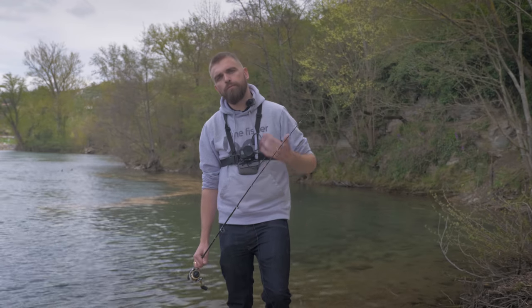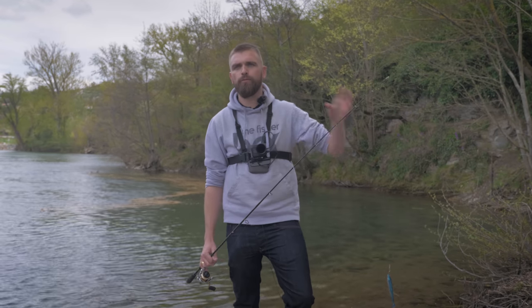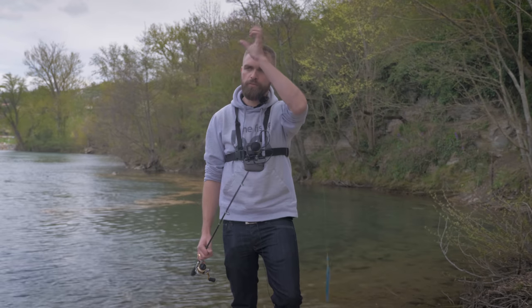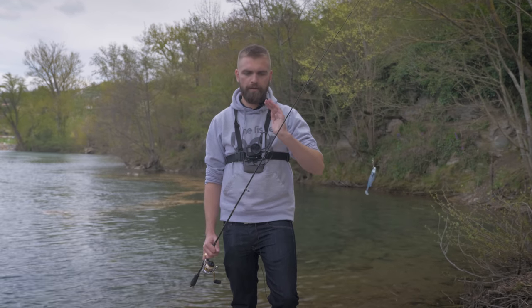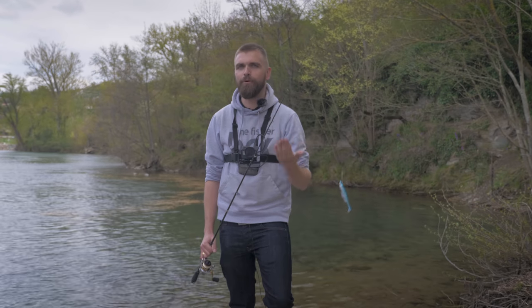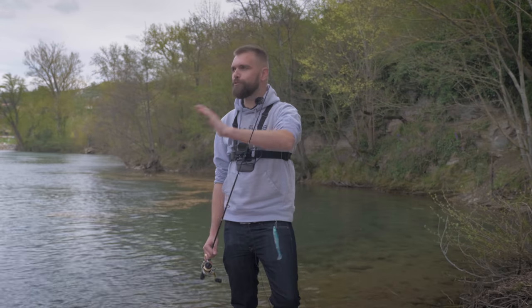Hello everyone, today we are on the channel for a new video - an animation video of the Boxes of April. I invite you to find the different videos on our YouTube channel, you will find the link in the description. A little info on the right of the screen. So, the presentation of the Boxes Mer - unfortunately we are not at the sea, it's a little bit away from us. We are always at the same place, at Millau, on the Tarn.